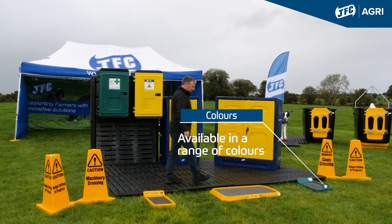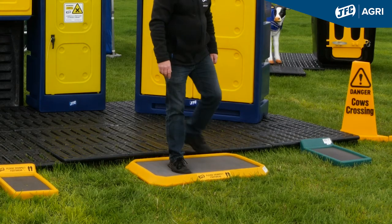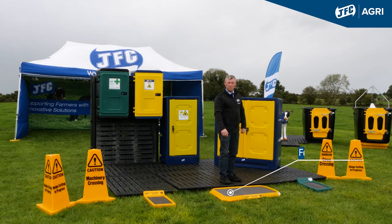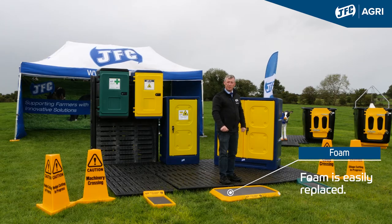The larger footbath can be sited in all the same places, but you can stand into it two feet at a time. They come with a 50mm thick foam. This foam can be replaced very easily if it gets worn out.